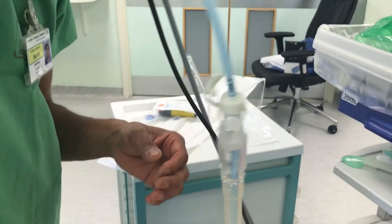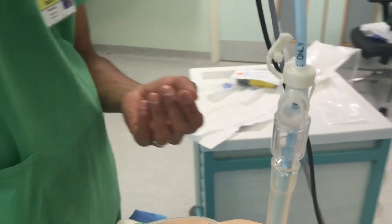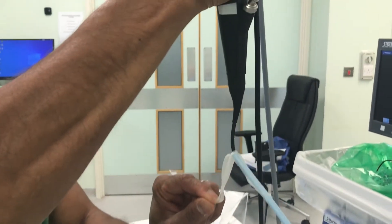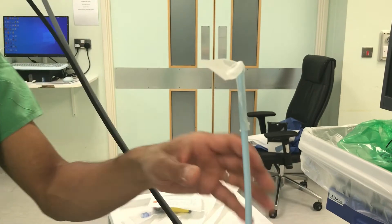The entry catheter is now at 21 centimetres, as shown by the markings on the side. Now I'm going to remove the fibre optic scope, being careful not to dislodge the entry catheter.